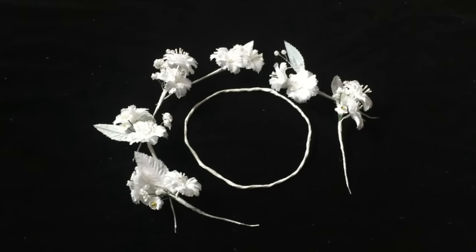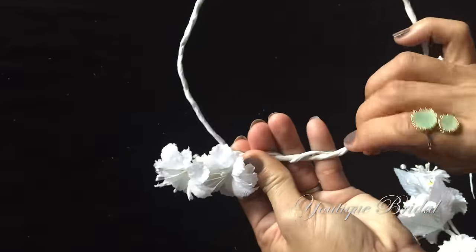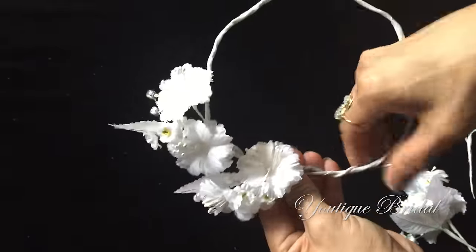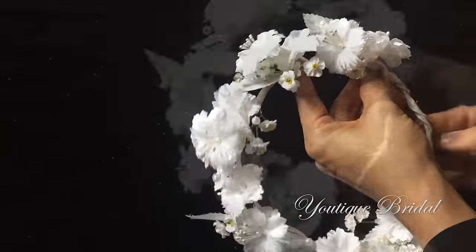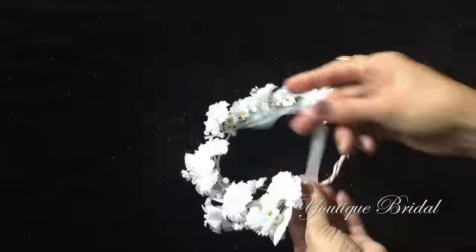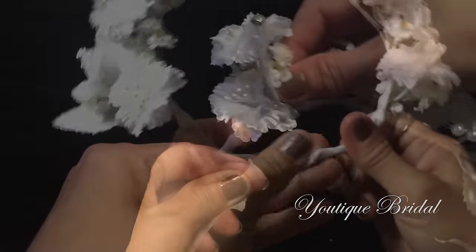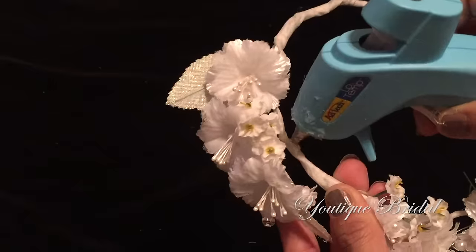I'm going to lay them out alternating between the rhinestone and the pearl. We are now ready to add the flowers to the crown. I'm going to take the first flower set and twist it around the base of the crown. Take the second set, lay it below the first one, and just twist. Repeat the process until all flower sets are placed on, then add floral tape in between the flower sets.